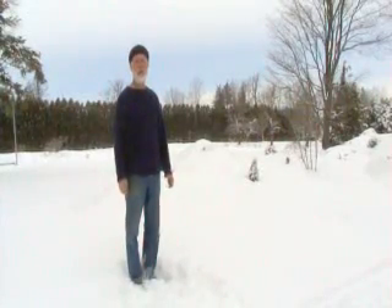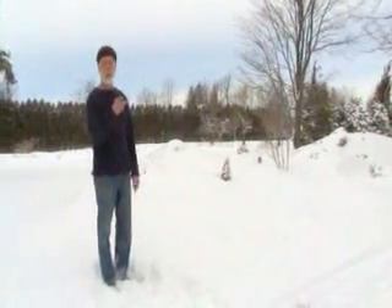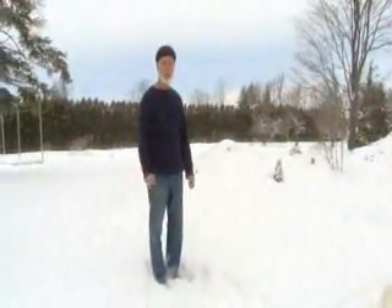A nursery in the wintertime has very little to do outside. It's all snow out here, but in the greenhouse we have other things going on. Let's take a look.